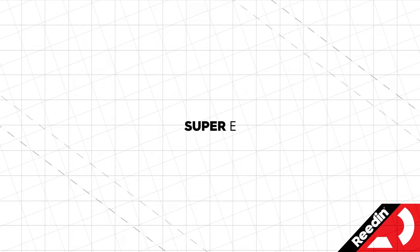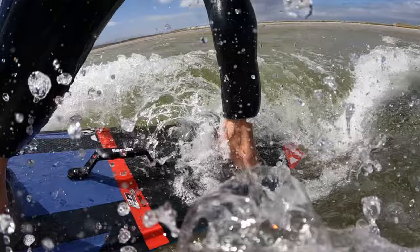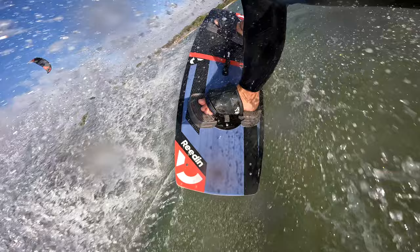We believe that when you ride a twin tip, no matter your level — whether you're a pro rider, a beginner, or an average rider — we're all looking for the exact same characteristics. We want as much grip as possible, a board that's as comfortable as possible to ride through choppy water, making it feel like there's no choppy water. And a board that's going to let you jump as high as you can and let you progress. For the Supery, we manage to get all those characteristics as good as possible while tuning the flex so it works perfectly for what most people ride in terms of speed.